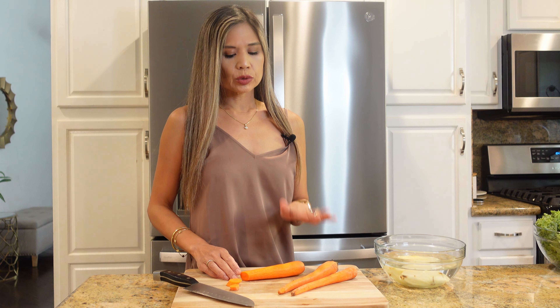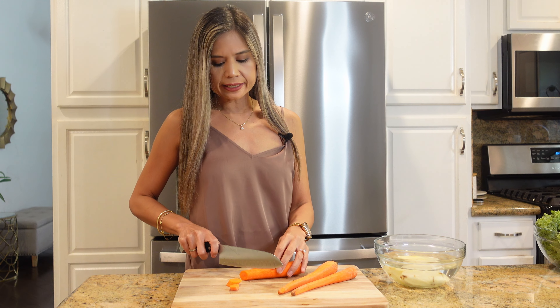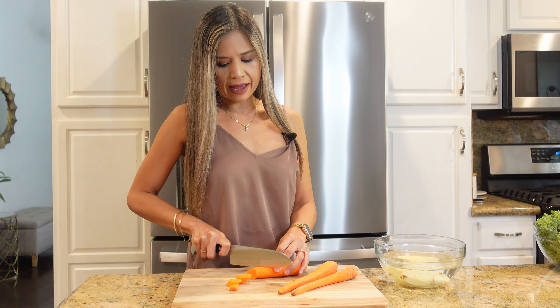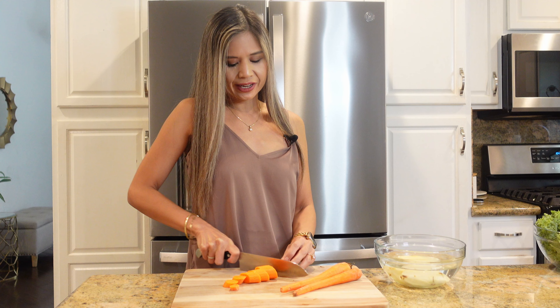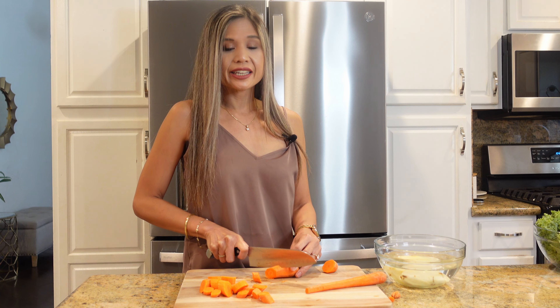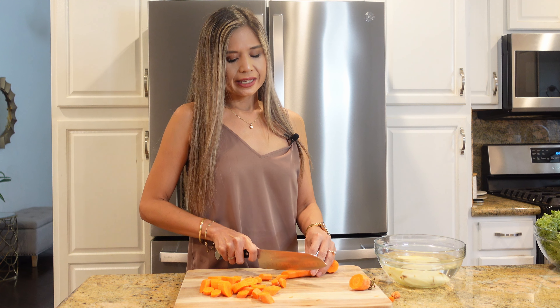For our veggies, I have three carrots here that I've already peeled and I'm going to slice them on a diagonal, about half an inch thick. I like to slice them diagonally just for aesthetics — it looks prettier that way. What I love about this dish is that it is full of veggies, and my older son will eat it, and that always makes me happy when he eats his veggies.